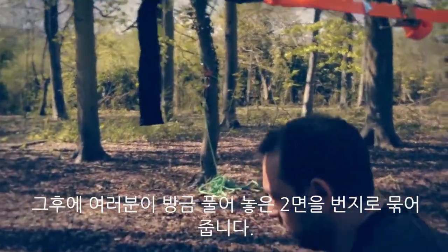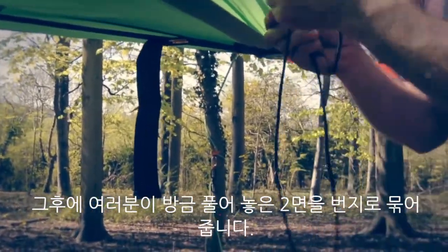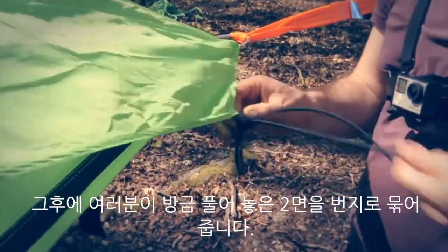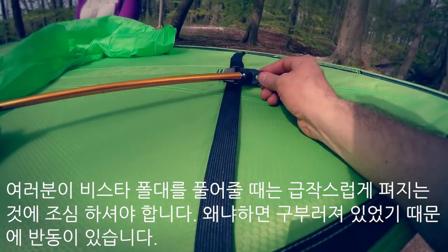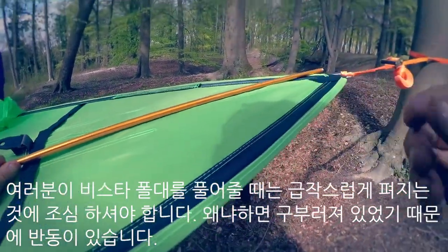Then you can tie a bungee to the two sides you've just released and peg them out to the ground, which will give you much better rain coverage. When you're undoing the Vista poles, just be careful — there's a bit of a kickback as the bend comes out of the pole.